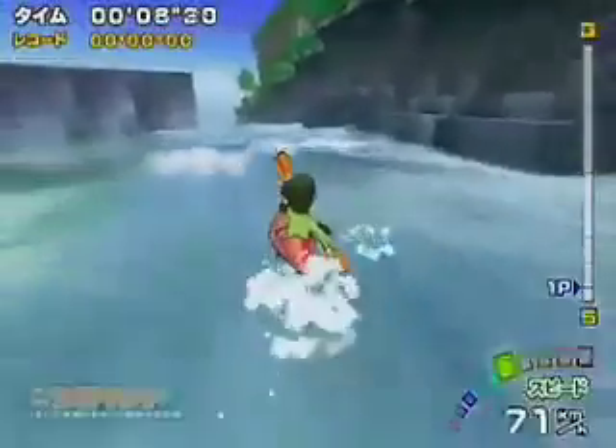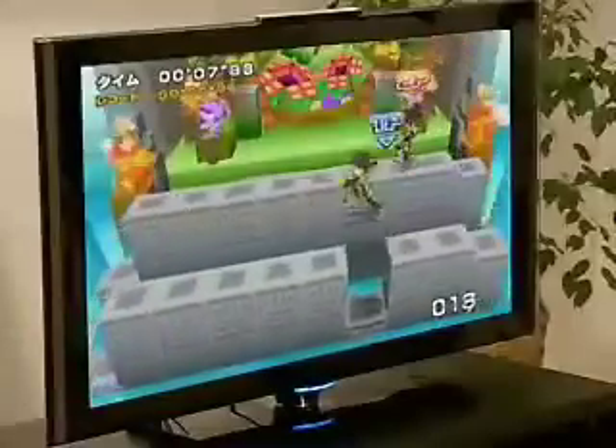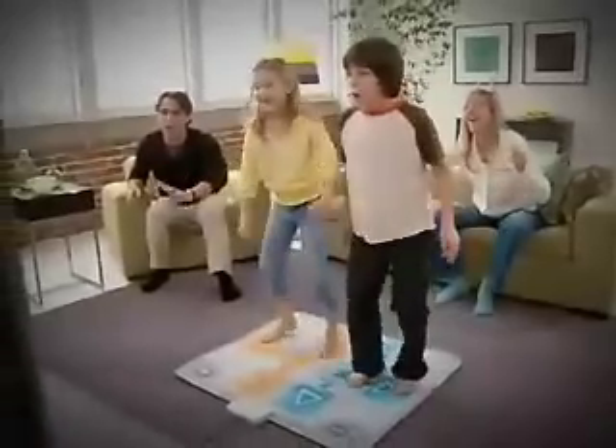The first release in the cool new Active Life series, Outdoor Challenge, engages your whole body in a variety of fast-paced, heart-pumping games.